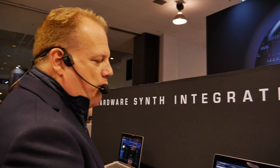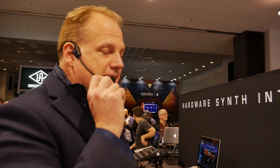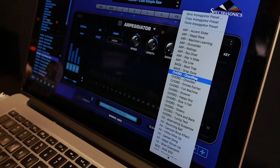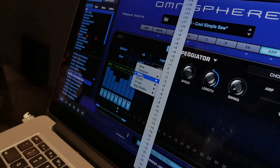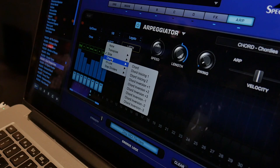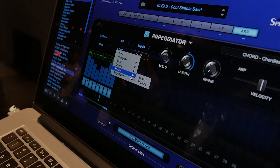We haven't updated the arpeggiator in Omnisphere since it first came out, except for a couple of little things added in version 2. This is the first major update for the arpeggiator, and it does some really cool things. We have a whole new library of arpeggiator presets. Each of the steps can be transposed, you can slide to any step — almost like a TB-303 type of thing. You can do a chord on a step with different chord voicings and inversions. It's the first arpeggiator with chord inversions. You can also lock it to the highest or lowest note, and you have step dividers that can rise and fall.